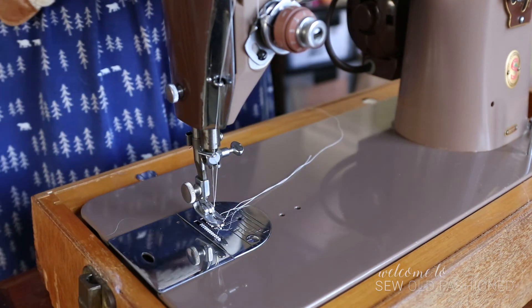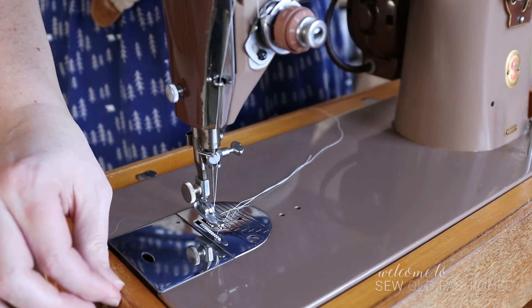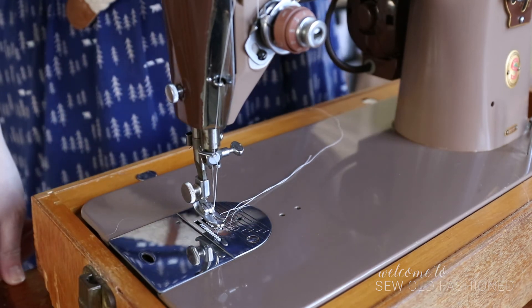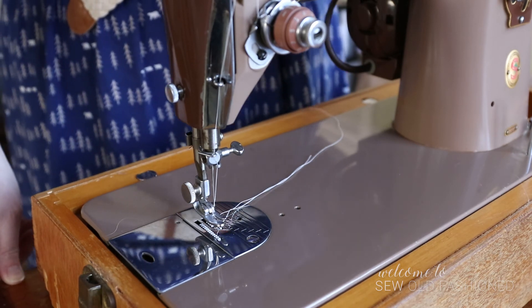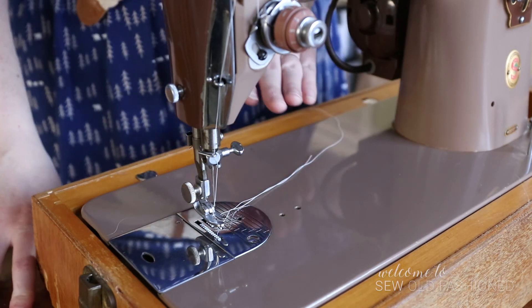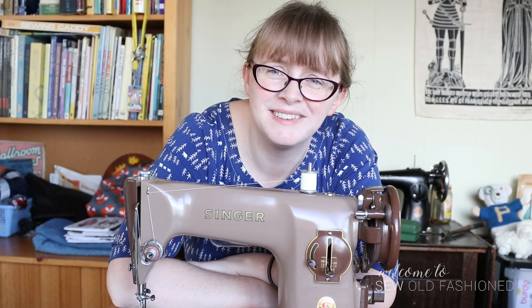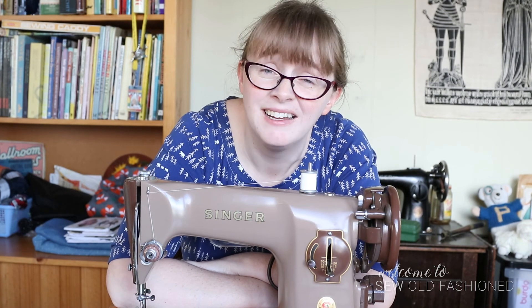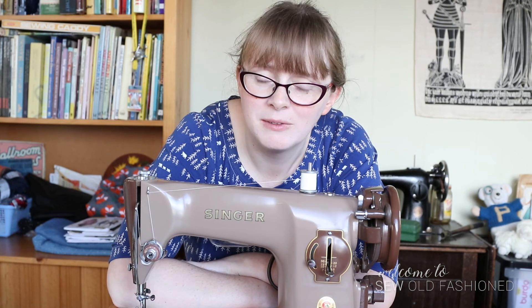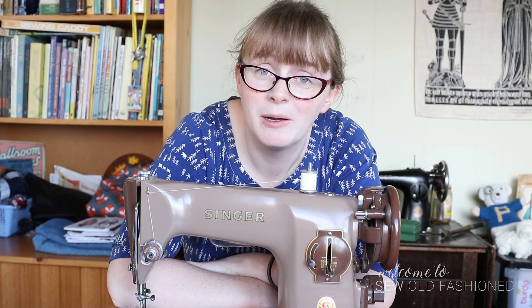That is my introduction to Nellie, my Singer 201P. She is a lovely machine, she's been looked after so well, and one of my favourite things about her is that her light still works — I can't say that about my Bernina, which goes blue very quickly. It's very nice to be able to click on a light. I'm looking forward to choosing a project to sew with her and taking you along on the journey. You can see it's really quite easy to sew with a machine from the 1950s — you don't even need zigzag, just invest in pinking shears and you don't have to worry about finishing your seams.